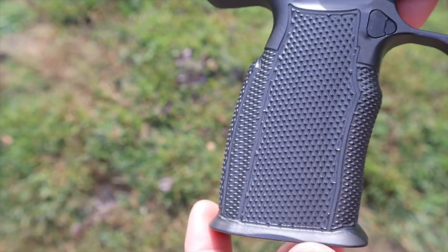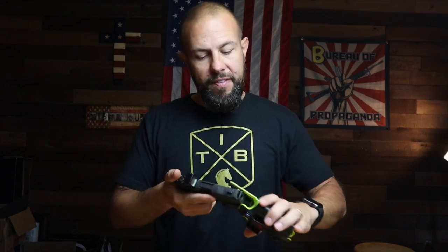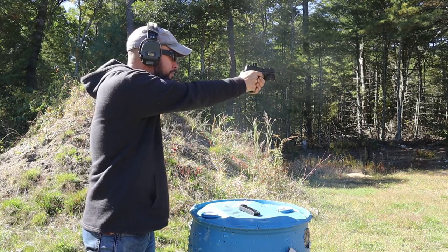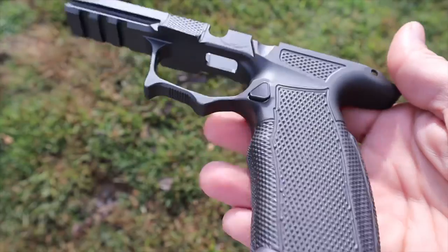The texture on here is significantly more aggressive than other Icarus Precision grips. For example, I carry and own the EVO grip for my P365 XL, and I've also reviewed the P365 grip as well. The texture on this one is definitely a little bit more aggressive, and I definitely like it.